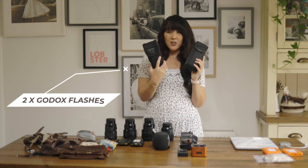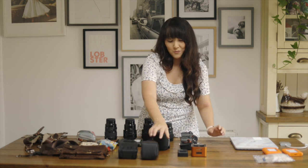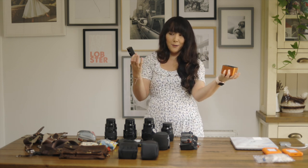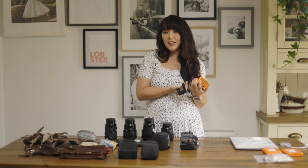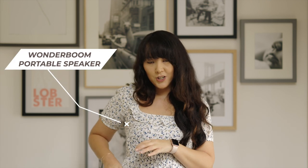For flash I have two Godox units from Amazon — super easy, just turn them on and they work. Always have a backup in case one doesn't work. For battery chargers I use the Harnell Cube as my main one, with a backup. I keep one charging permanently at my desk and one packed in my bag permanently. I also carry a Wonderboom speaker — music will transform a photo session — and I hook it onto my bum bag.